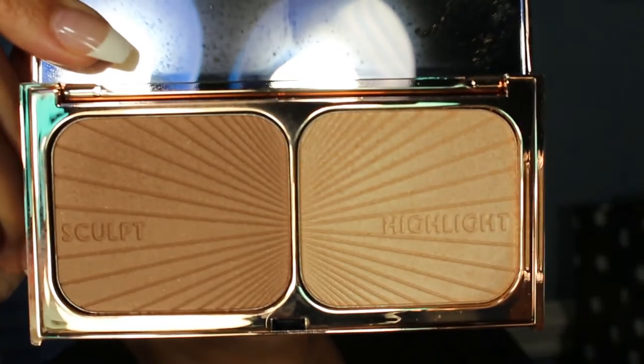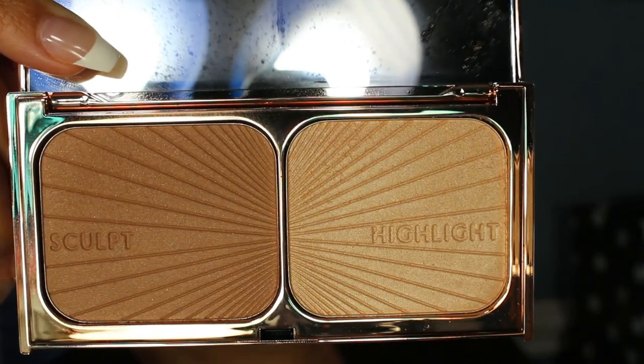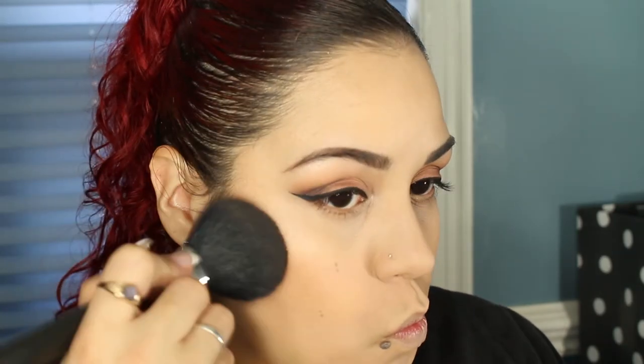I'm going to be using my Charlotte Tilbury Film Star Bronze and Glow to both bronze and highlight. I'm going to take the Sculpt shade and just bronze up my face, warm it up a little bit, then I'm going to take the highlight shade.